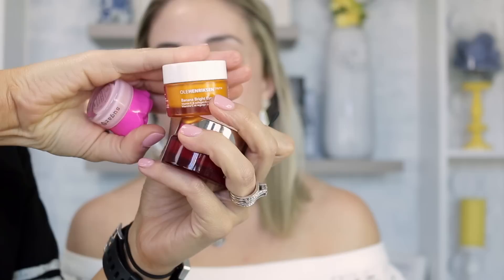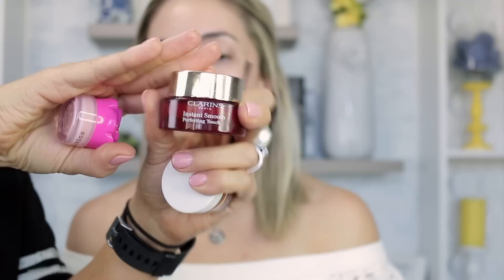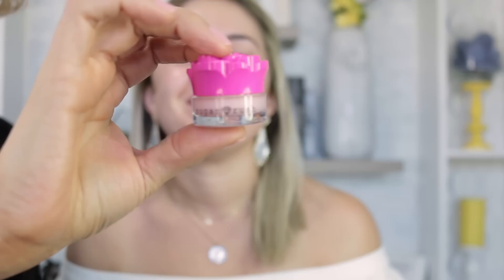I'm using the Ole Henriksen Banana Bright Eye Cream — you can also use the Water Balm as eye cream. Then I apply the Clarins Instant Smooth Perfecting Touch only in her pores, and the Tarte Sugar Rush Lip Balm. My favorite lip balm is actually the MAC Lip Conditioner, but one day I was in dire need and ran into Ulta and this is what I could find.